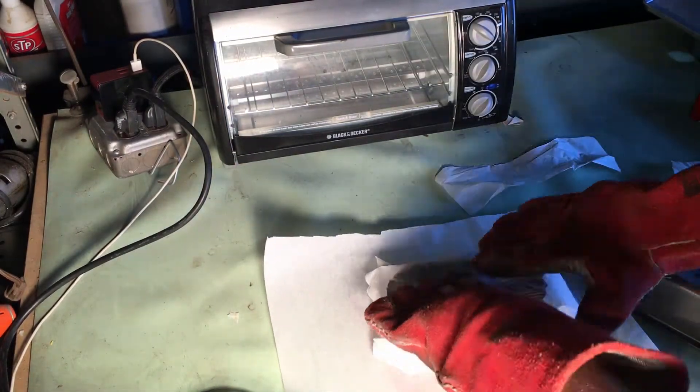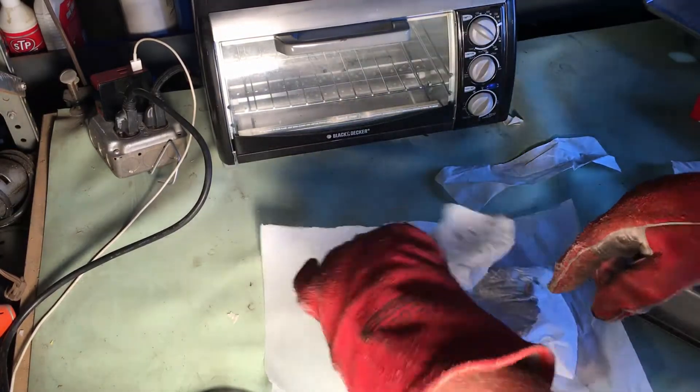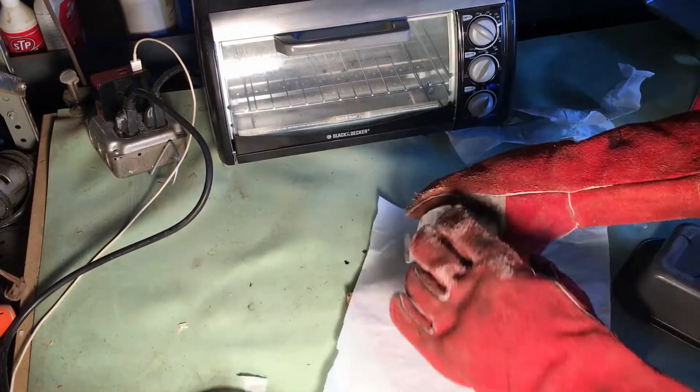Here I continue to fold, shred paper, fold again, and smash a little bit. All I'm trying to do is get these three colors to get a good mix.